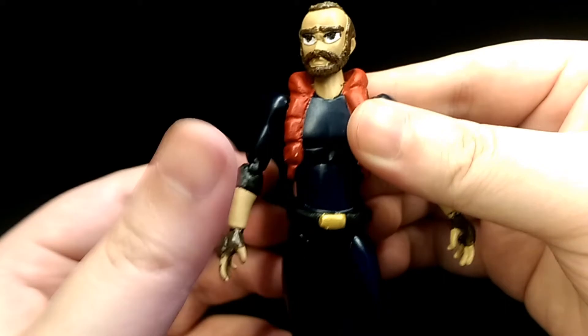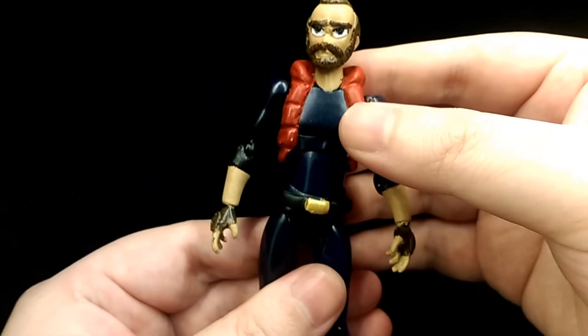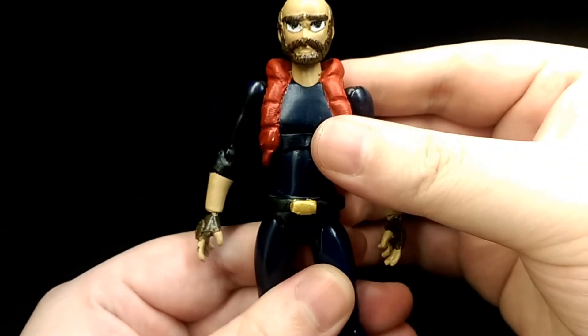Because he's quite a simple design I didn't have to sculpt too much onto the existing Figma body, so he still has pretty much all the original range of articulation.